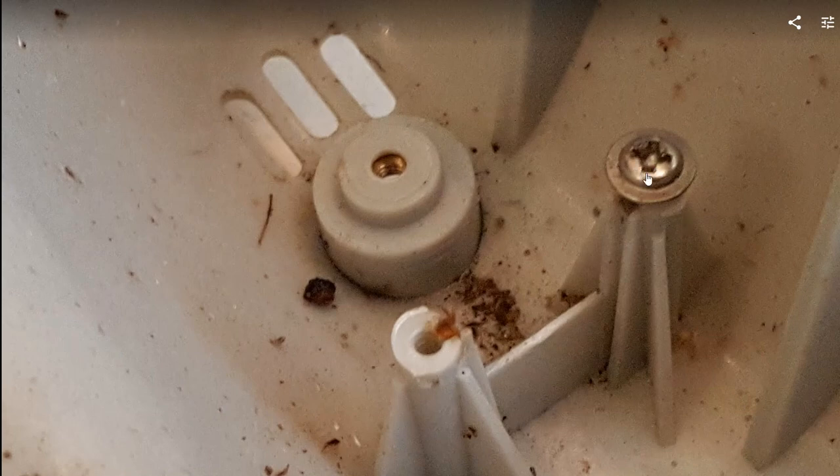Actually, you don't have to take the screw out completely — you can just loosen the screw a little bit and then you can pull it out. That makes it easier to put it back. I just removed the screw fully to show that this is also rusty, so you know where to clean.